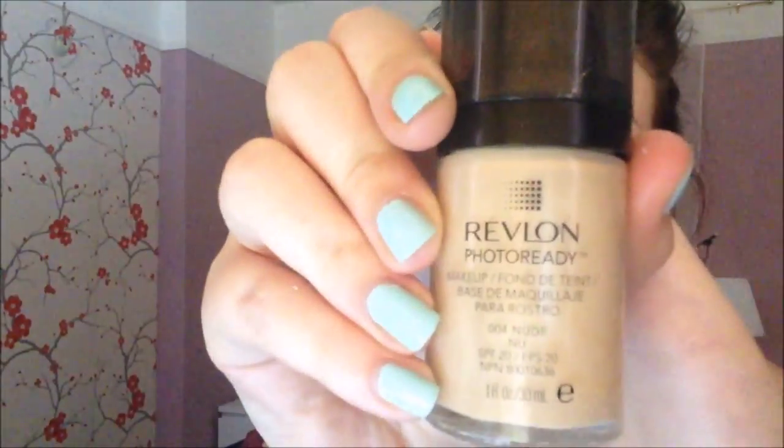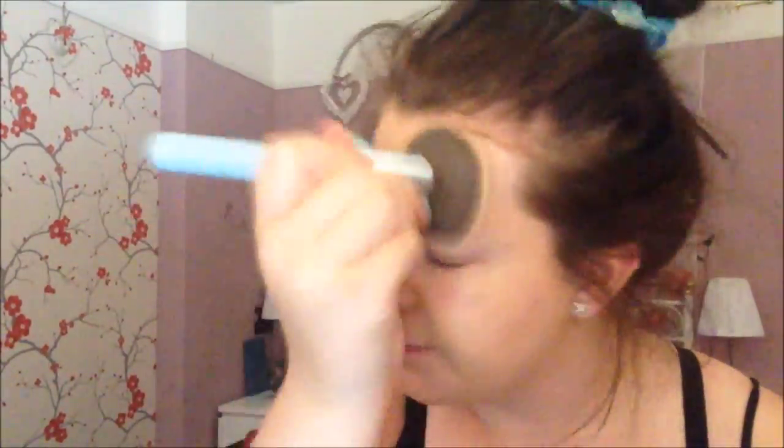I'm using a liquid concealer — I don't know the name as it's rubbed off, but it's in the shade medium and it helps cover up any spots before I add foundation. The foundation I'm using today is the Revlon Photo Ready foundation in 004 Nude. I pumped that onto a brush and buffed it into my face, taking it down onto my neck as well as it's slightly darker than my skin, but I do fake tan so it matches.